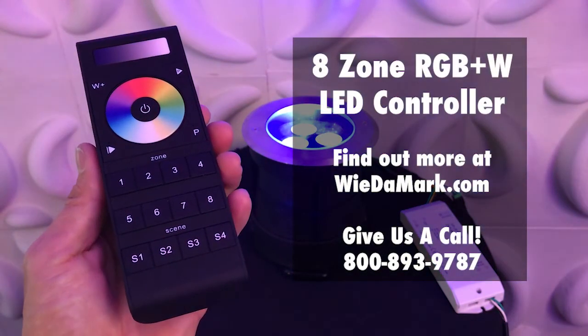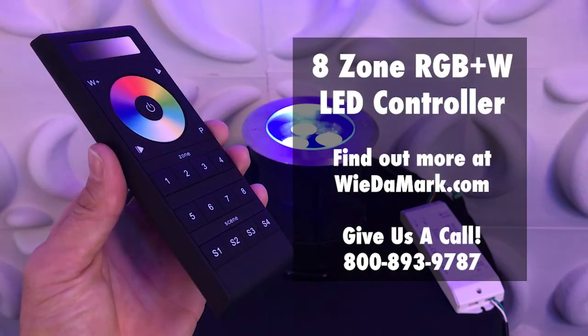This is just some of what you can do with the WidomWorks RGB plus W 8 zone controller.